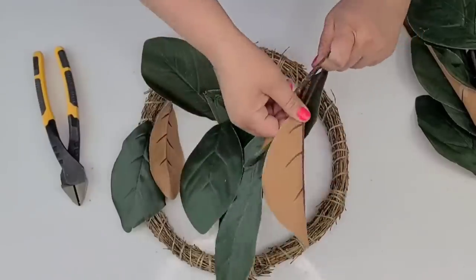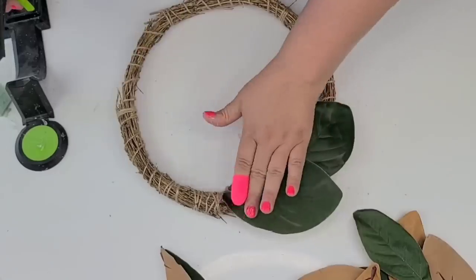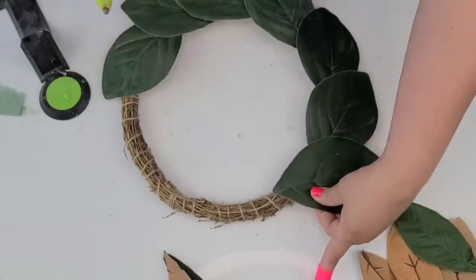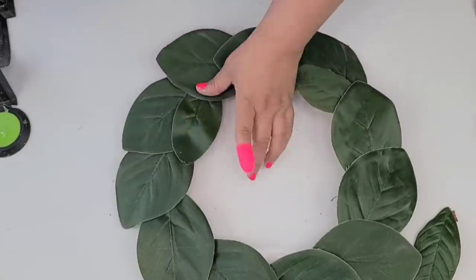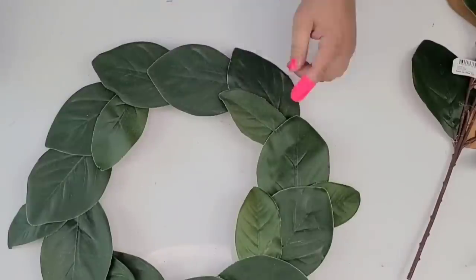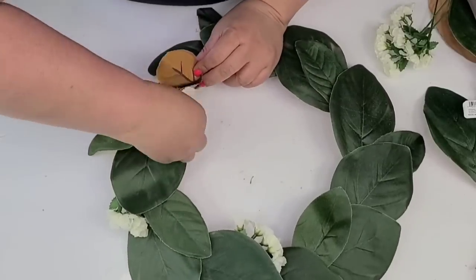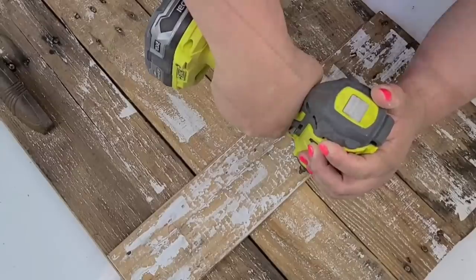I'm going to go inside and make a very quick wreath form. These are some magnolia leaves I had on hand and this wreath form is from Dollar Tree. I'm just going to start hot gluing the leaves going in one direction all the way around. Then I'm going to take smaller ones and hot glue them in between the larger ones for a little more fullness and character. I'll also add tiny little flowers here and there, pushing them right into the wreath form, and then attach the wreath onto the door.